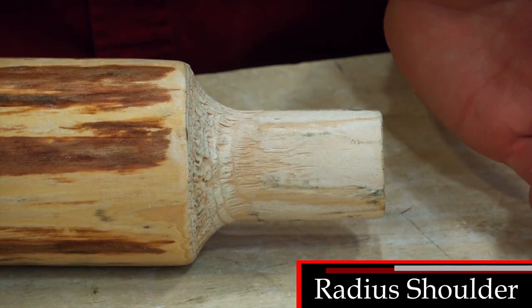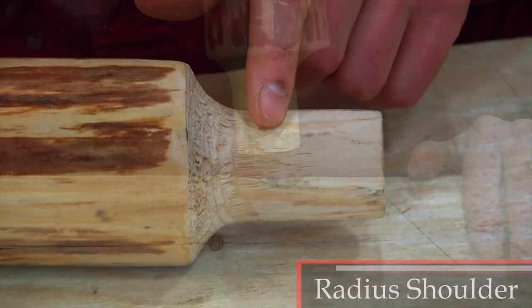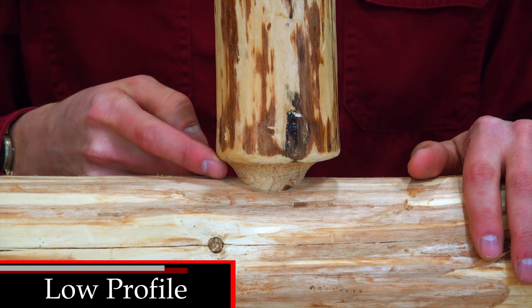The radius shoulder profile has a distinct curved shape. This shape creates a clean low profile look when assembled.